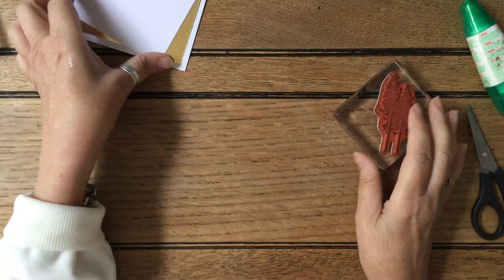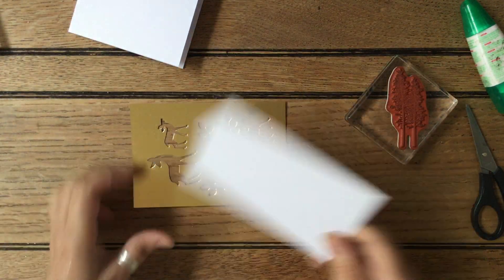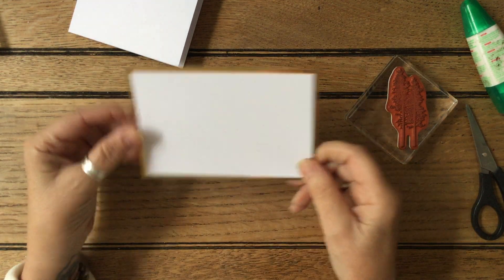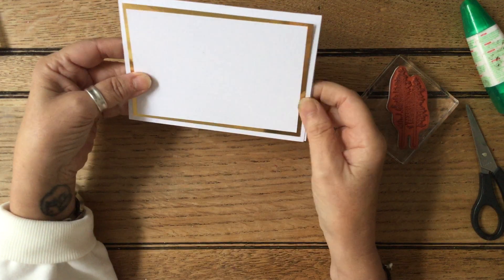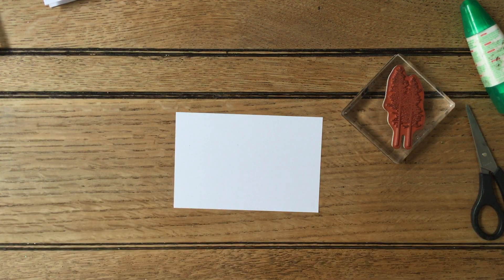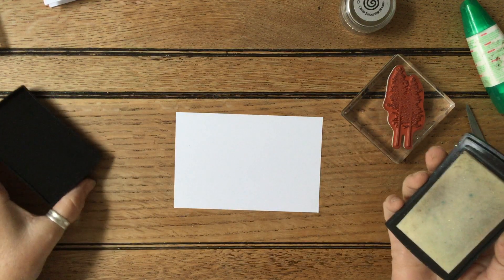This time we're using a scrap of gold card that I've cut out. I've cut some bits out and it's a quarter of an inch smaller. Any gold card you've got will work — it doesn't really matter. And that's going to go onto the white because we're going to do some embossing in gold. The first thing we need whenever we're doing any embossing is some Versamark ink, which is a clear sticky ink.